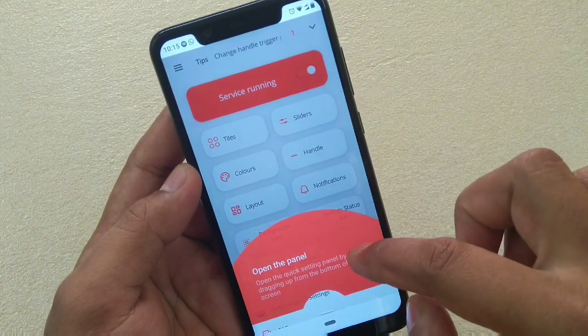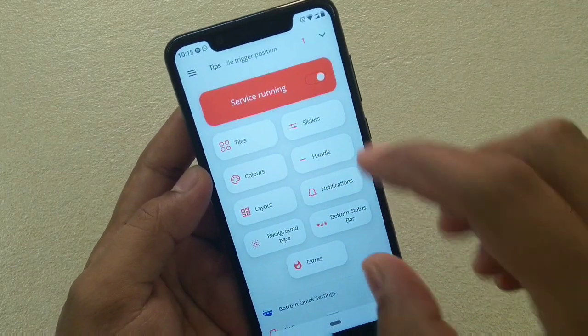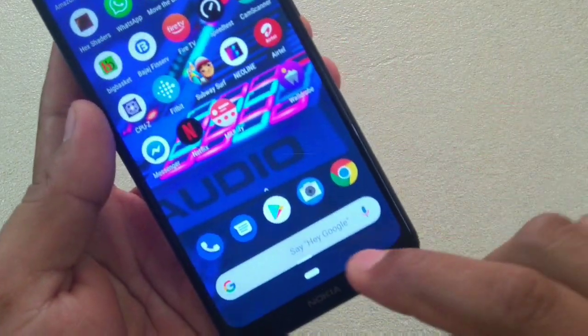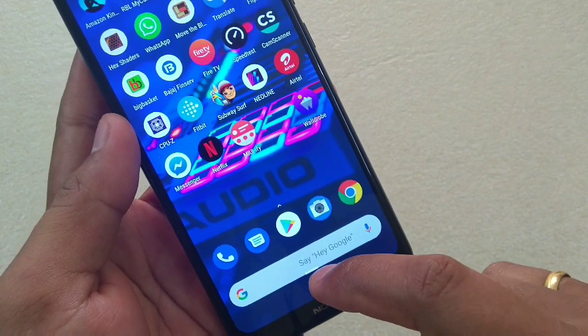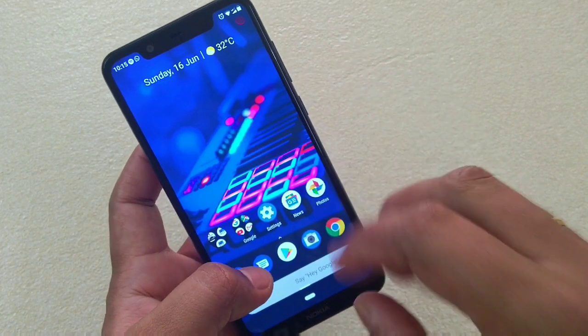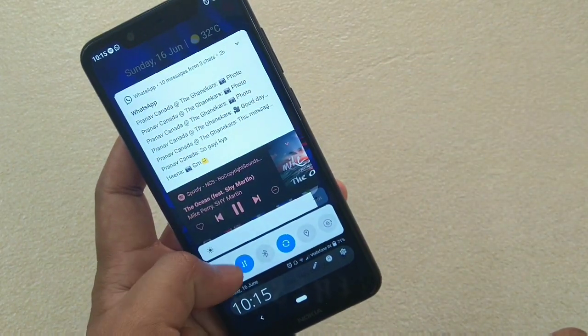I'm not going to make any changes here — let me show you the default look. Once you install and complete the setup, right above the home button there is a handle. This will be the point where you have to slide. Let me show you — now I can use it single-handed. Slide like this.